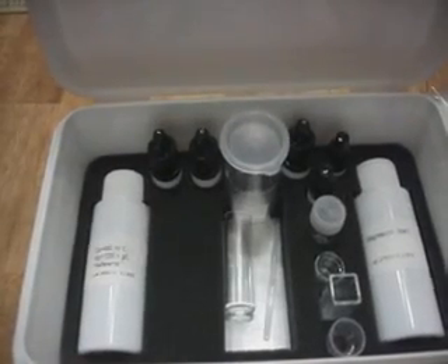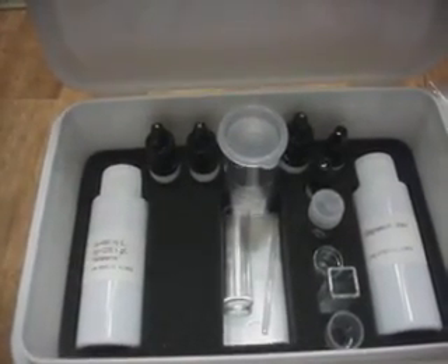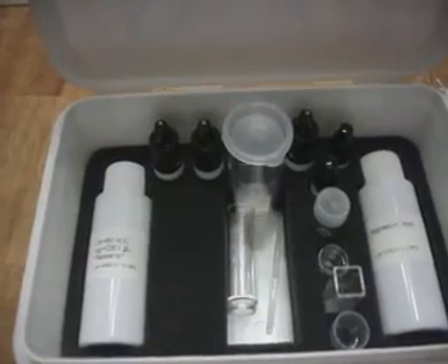I'm going to go ahead and test my aquarium water. I'm about to do a water change but I'm going to go ahead and test the water that's in the tank right now and just see where the magnesium level is at. I'll get back with you later.